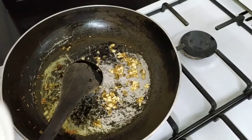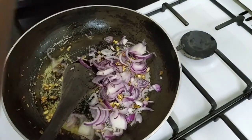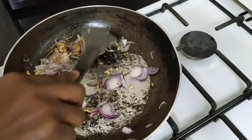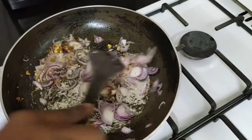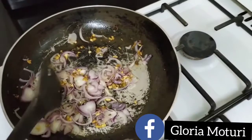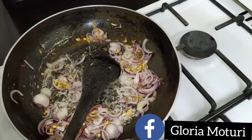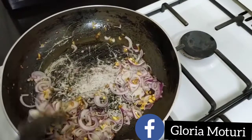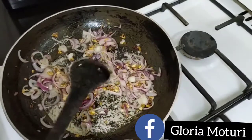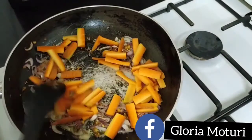And then we add in the onion. We'll stir the onion till they're golden, tender and soft. Now we go in with our carrots.